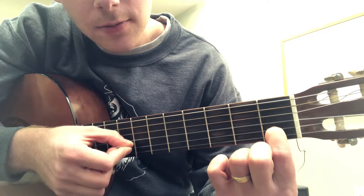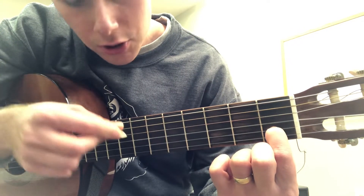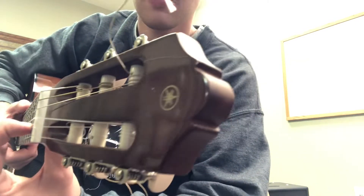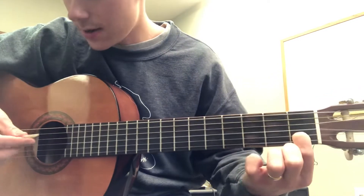Just play that string — push down really hard with your index finger and play that one note. Practice that until you can get a good sound out. Notice how my finger is curved so I'm just using the very tip of my finger to play this note.